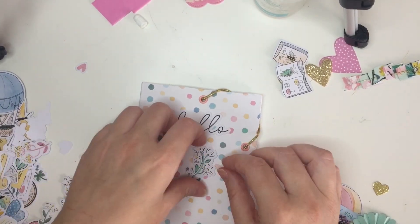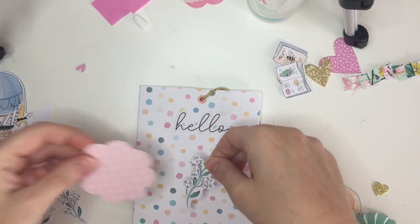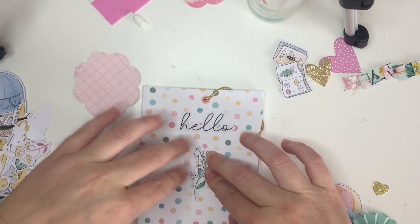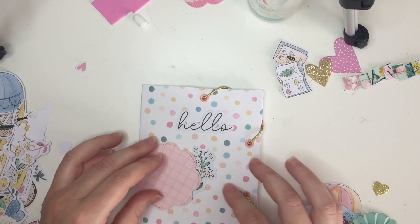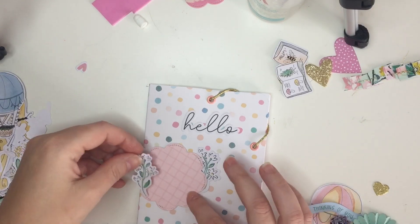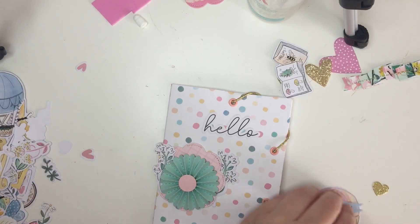I don't know if this collection is available on Scrapbook.com, although a lot of Spanish designers now are getting their collections sold outside of Europe. Like Obet Marshall, Laura by Laura, and Mintopia — you can find those at Frank Garcia's. I've seen American crafters get those, so maybe this collection will also be available somewhere outside of Europe. It's a really pretty collection — I think they should sell it outside as well.